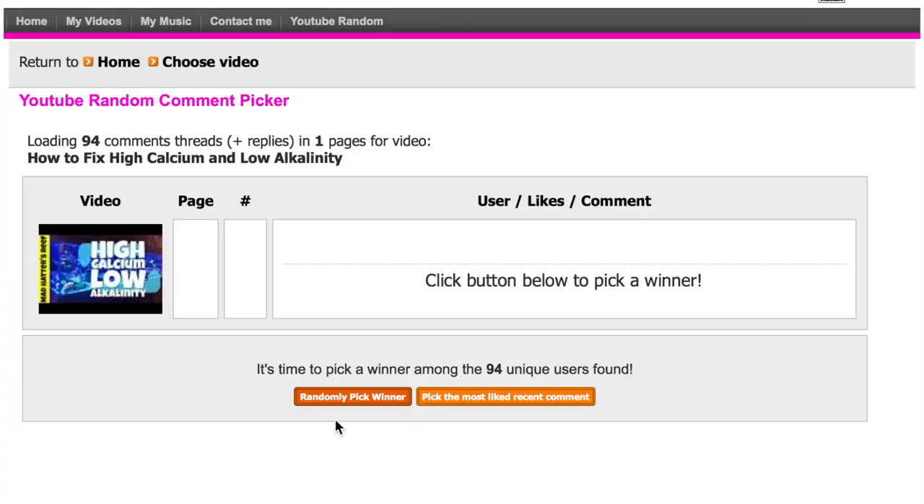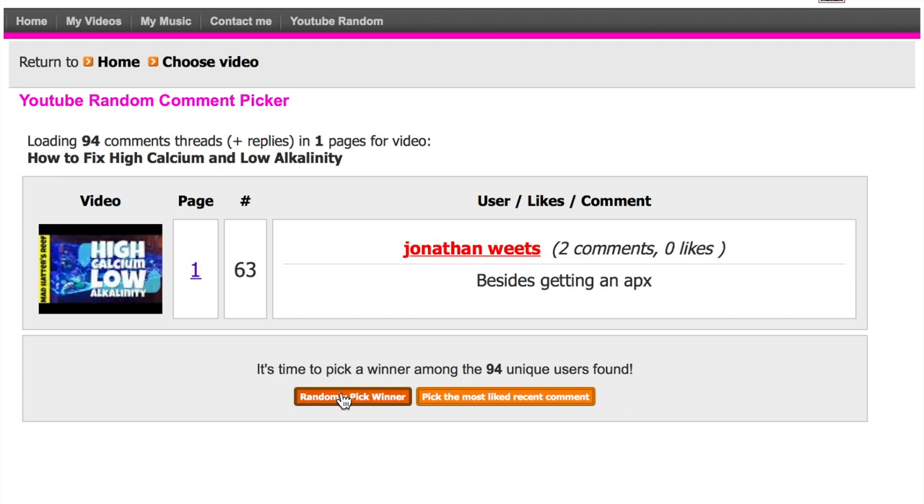We're at that point in the video where we give away a $25 gift certificate to Premium Aquatics. Let's jump into our random YouTube comment selector to pick a winner from subscribers who left a comment on last week's video. The winner of the $25 gift certificate is Jonathan Wheat — congratulations! Reach out to me via Facebook — search Mad Hatter's Reef and shoot me a message. I'll ask you a couple of questions and we'll get that gift certificate out to you. I appreciate all the support you guys show me each and every week, and I'll see you next time.